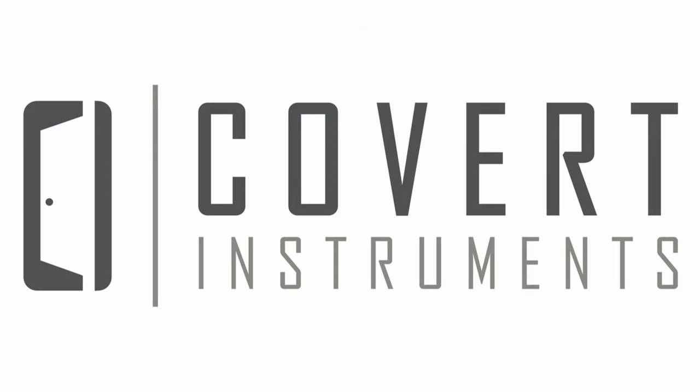Thank you for purchasing a Covert Instruments Covert Companion, and we hope that you find great enjoyment in the practice and development of your new skill.